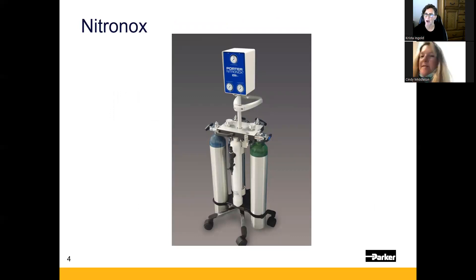This is your Nitronox unit. The top part — that box — is the blender; it blends the nitrous oxide and oxygen together in that 50/50 mixture. Going down, you have two cylinder slots for nitrous oxide and two cylinder slots for oxygen. For your facility, you'll utilize wall-source oxygen, so those cylinder slots will be empty. You'll have a 10-foot hose that goes directly from the wall oxygen outlet — where you'd typically have a flow meter — into the back of the unit.